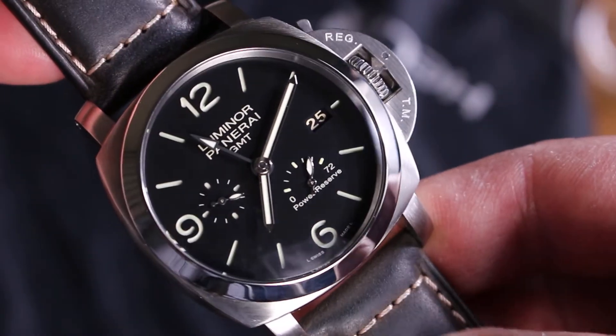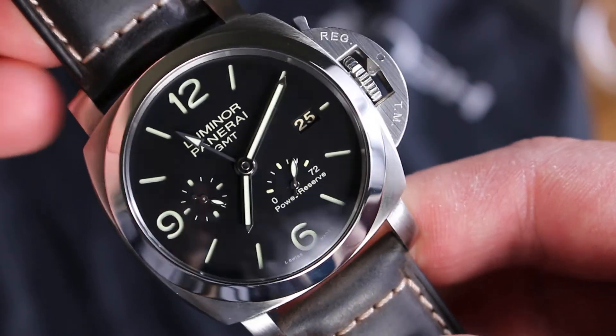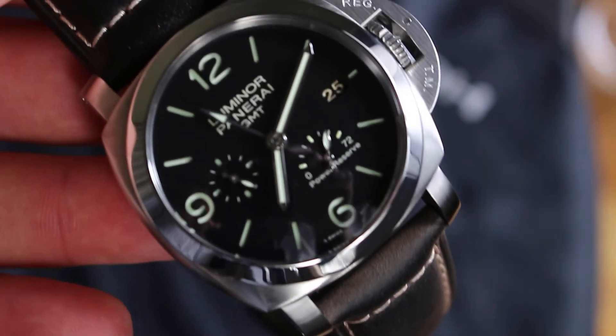Thank you for watching this video. I hope you like my new watch. I like it very much. See you later. Thank you, guys. My name is Daniel.